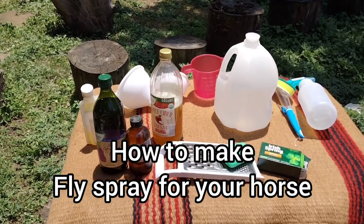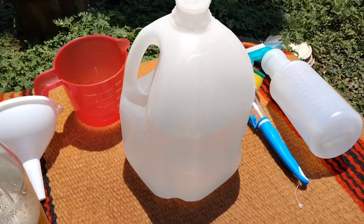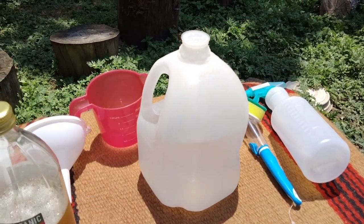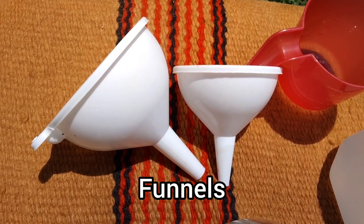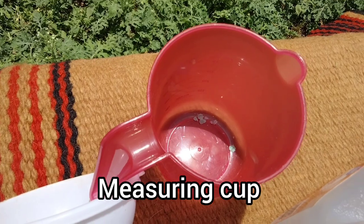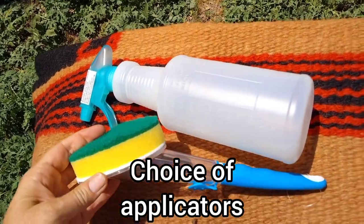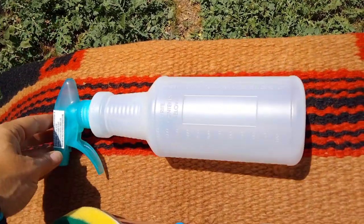Here are the ingredients you will need to make homemade fly spray. Starting with a gallon filled about three quarters of the way with water — we will fill it up later. You'll need two funnels, one for the gallon size and one for smaller, plus a measuring cup. I'm going to use both a sponge-type applicator and a spray bottle for this.